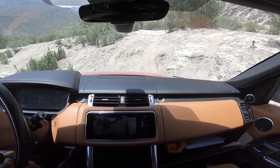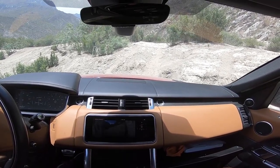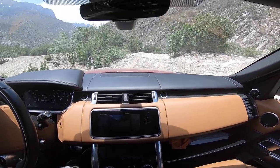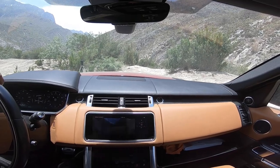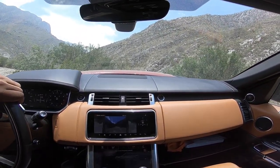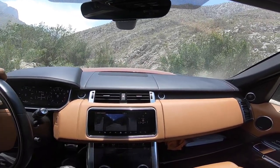Here I am approaching the hill. We're in auto terrain response — so automatic, in drive, four low, stock Pirelli Scorpion tires. We're going to show you what this is looking like from the outside.